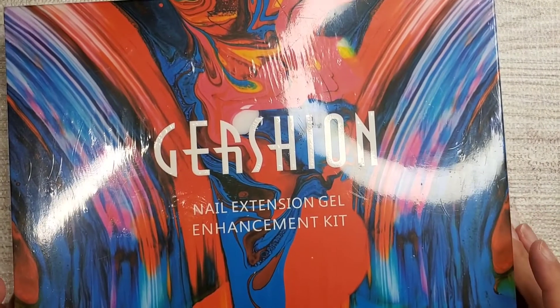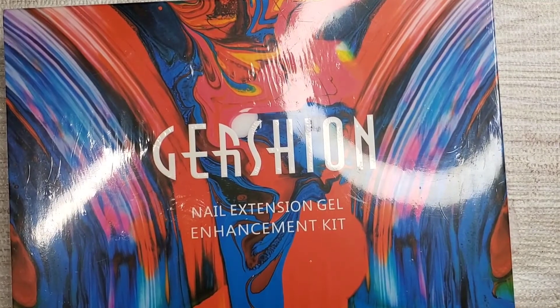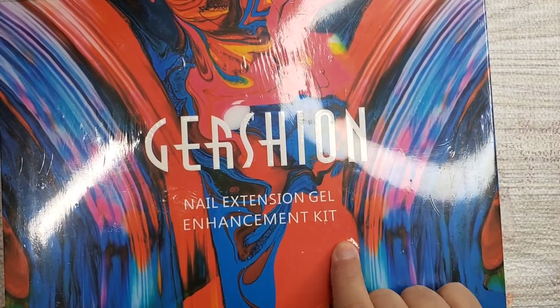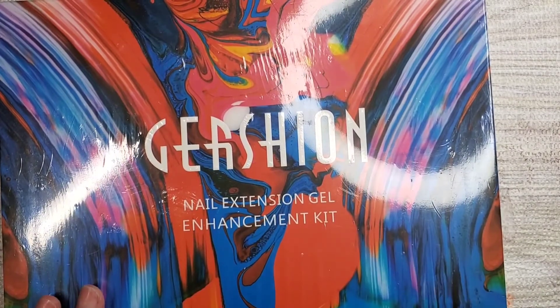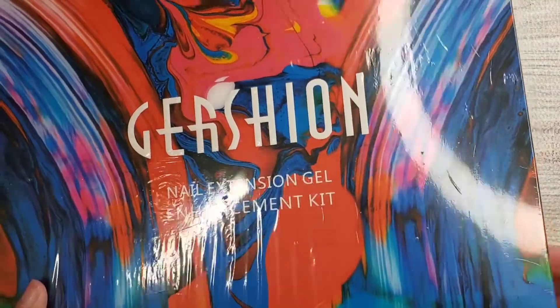Hello my beauties and welcome back to my channel. Today I have a review for Vershawn The Nail Extension Gel Enhancement Kit. This is the second review I do for them. The first one I did was a poly gel, which is a little bit different.